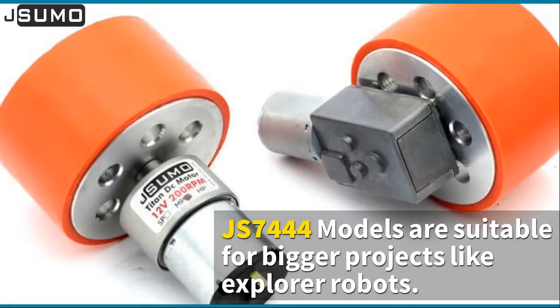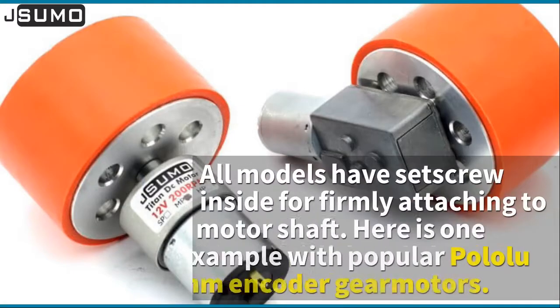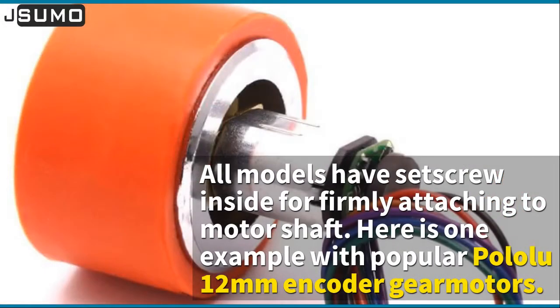Atom wheels are suitable for line followers. Here is one example for atom wheels. JS7444 models are suitable for bigger projects like explorer robots. All models have a set screw inside for firmly attaching to the motor shaft.